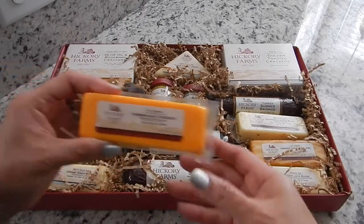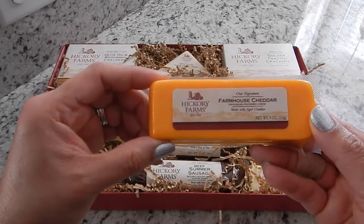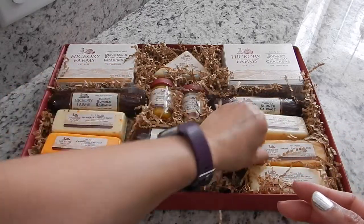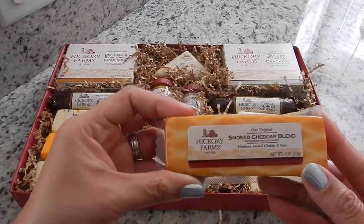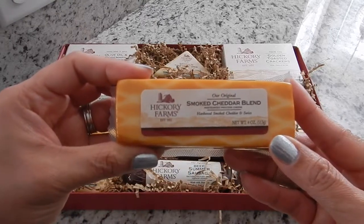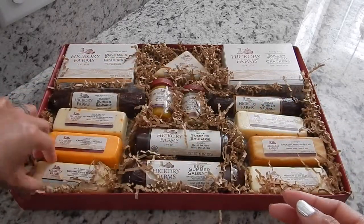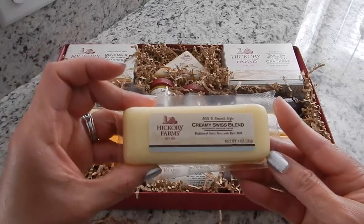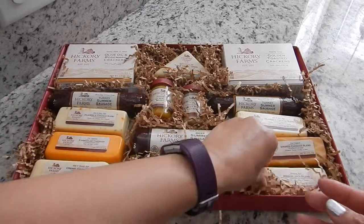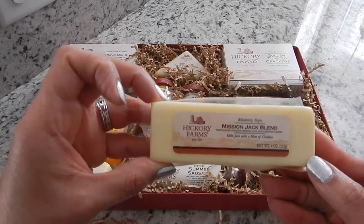The next thing that you get is our Signature Farmhouse Cheddar, and this is a 4 ounce bar of cheese. And then you get our Original Smoked Cheddar Blend — a 4 ounce bar of cheese. And then on this side, you get a Creamy Swiss Blend bar of cheese, and it's also a 4 ounce.